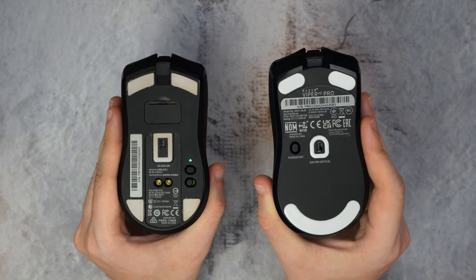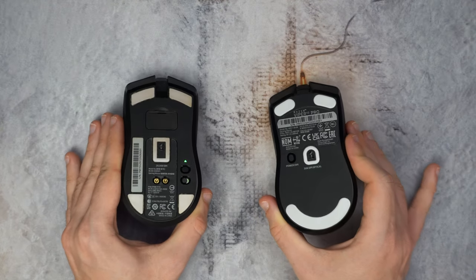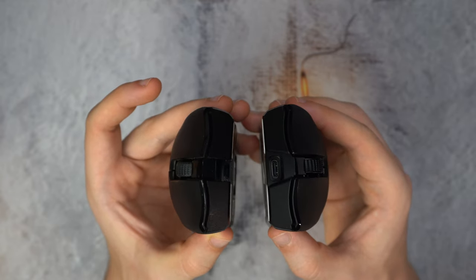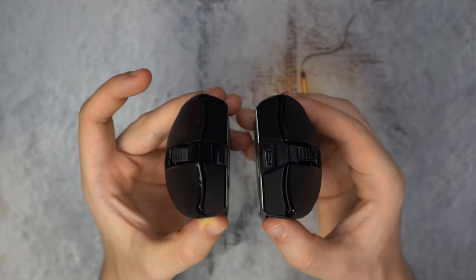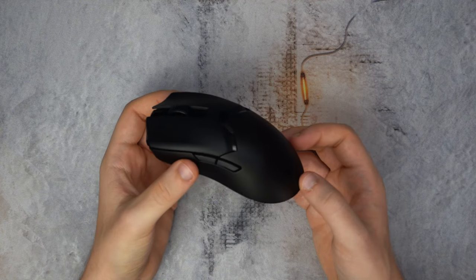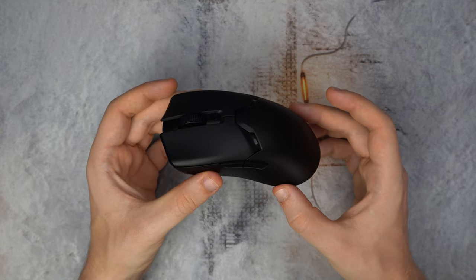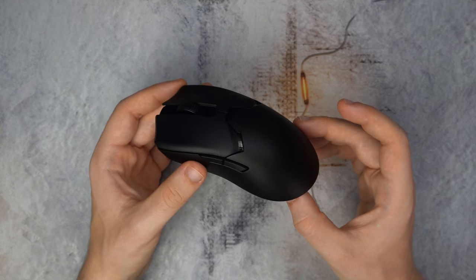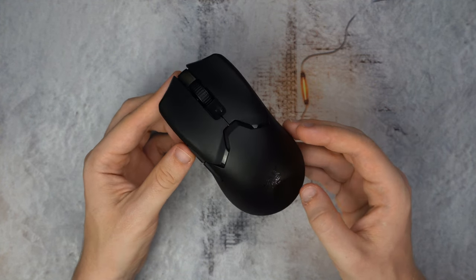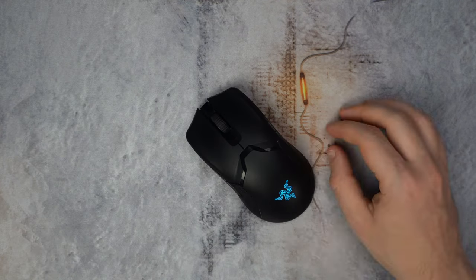The sensor max DPI increased to 30,000, but who really cares — you're not going that far anyway. The charging port changed too: the Ultimate has micro USB while the V2 Pro has USB-C. Even though this is a review of the V2 Pro, I have to compare it to the Viper Ultimate because it took everything the Ultimate was good at and improved upon it, and I'm pretty impressed by how much effort Razer put into correcting the Ultimate's mistakes.